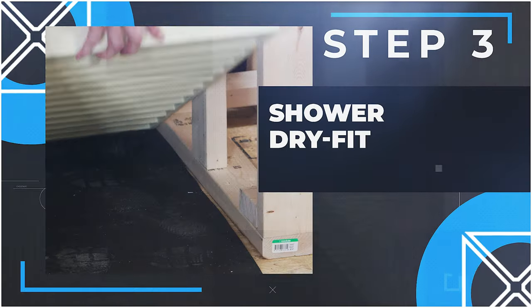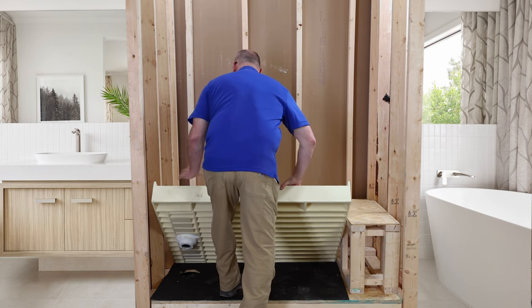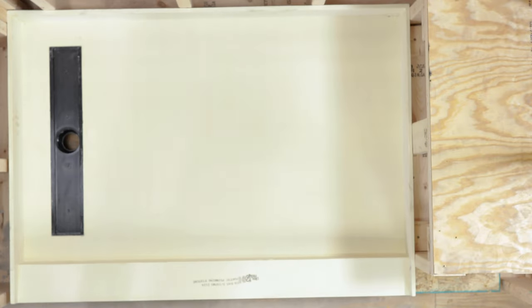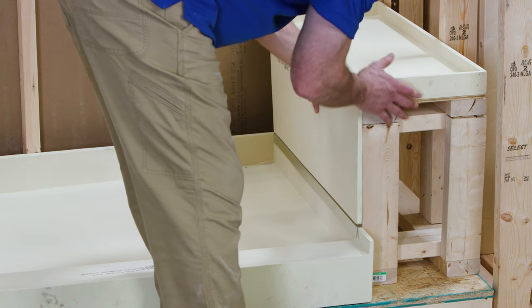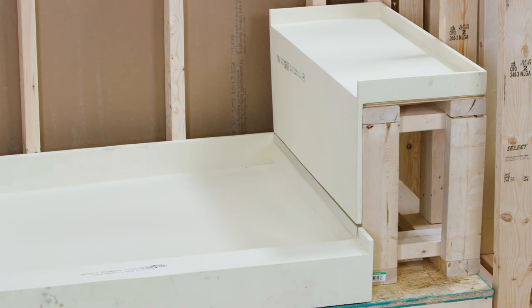Step 3: Shower dry fit. Now we will ensure a perfect fit by test fitting the shower pan and ready bench. Look to see that the drain housing fits into the subfloor borehole. Make sure that the shower pan is aligned properly and fits snugly against the shower frame studs on all sides and corners, including the newly constructed bench frame. Ensure that the pan is level on the floor — there should be no movement or bulge.